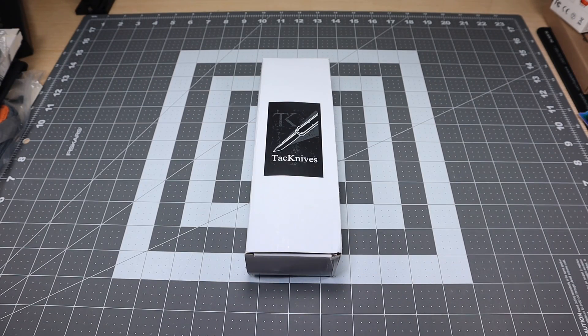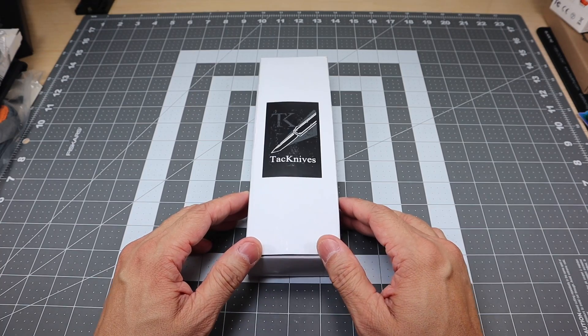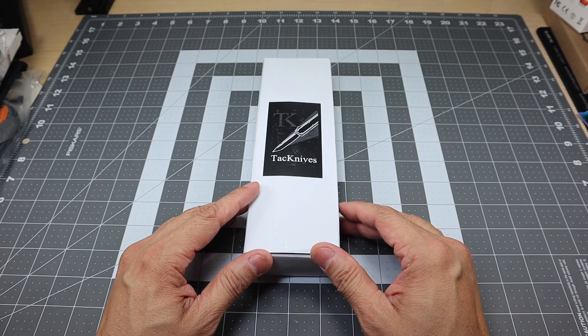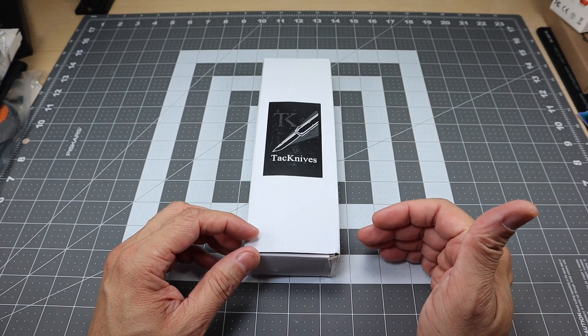Hey guys, I got a new video for you today and we're going to be taking a look at a new knife that I just received from Tack Knives. I was pretty excited when this box came in the mail — I actually didn't even know that I was receiving this. But what really got me excited was the size of this box.